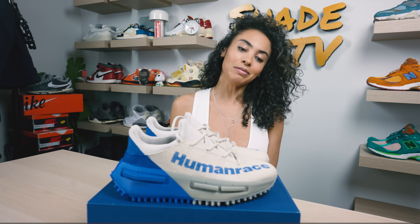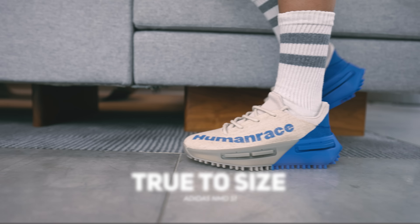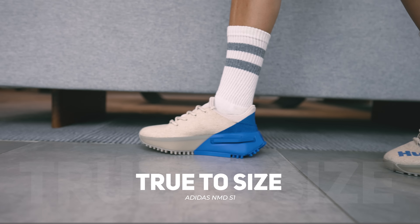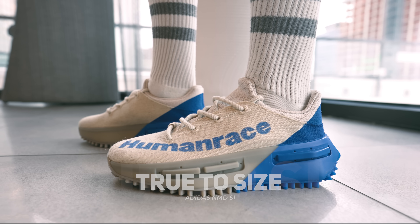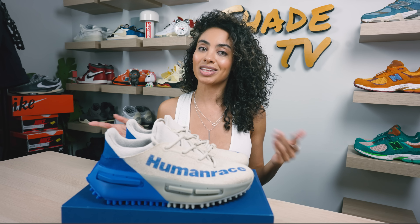As far as size and fit goes, I would say stick true to size on this one. Again, that canvas material on the upper is definitely a little more flexible, so know that your toes are going to have a little bit more wiggle room — which is nice. But if you have higher arches like myself, I would recommend sticking true to size on this one.